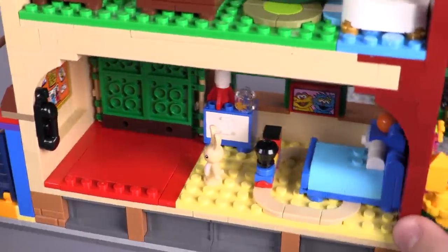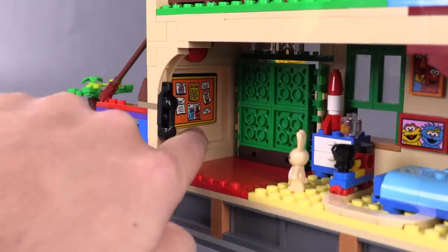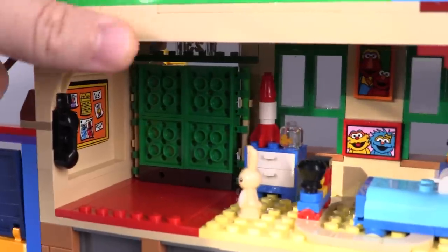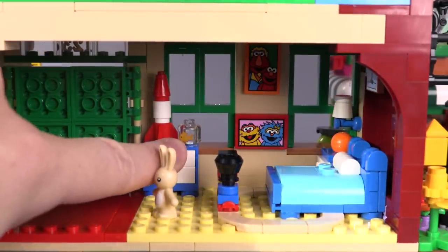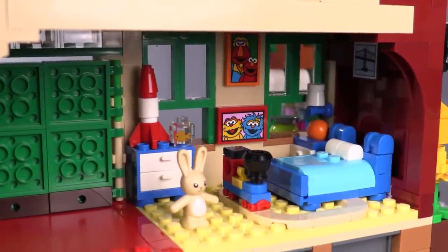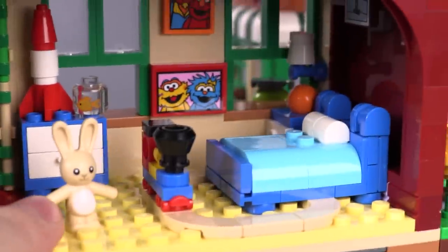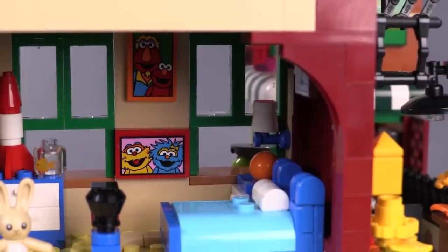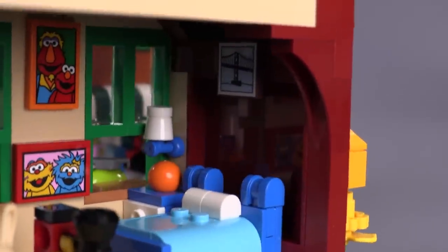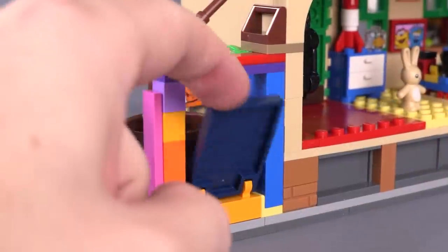Now we've got Elmo's room. There's some sticker detailing — some aliens on there, he's got a telephone, a rocket ship. This is a print for the little fish — not sure if that's an exclusive print. There's also a bunny rabbit. Elmo has a train at the foot of his bed that somehow could go underneath it, even though it's absolutely massive. There's some more sticker detailing — I think that's his dad up there with the soul patch, which is pretty funny. And there's also one more print up there in the corner.